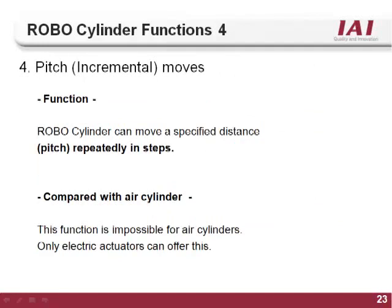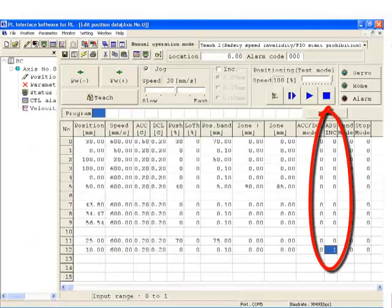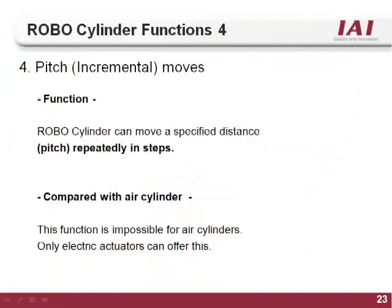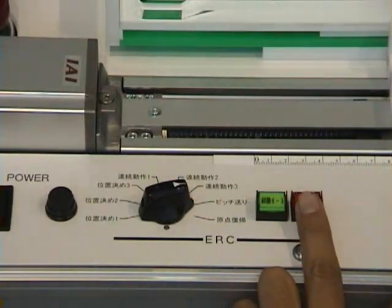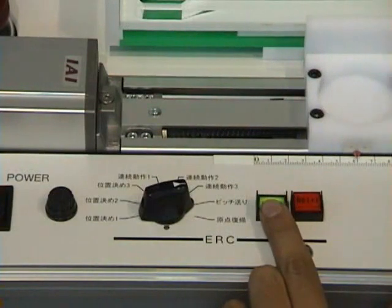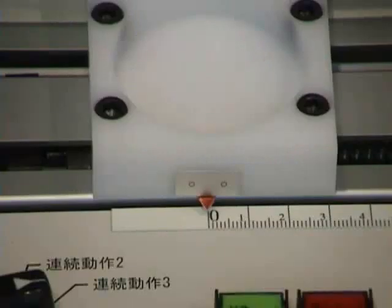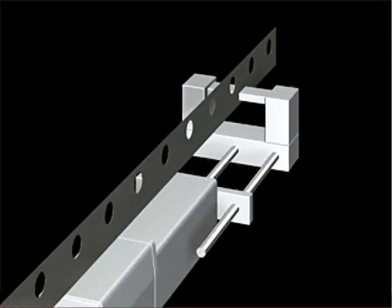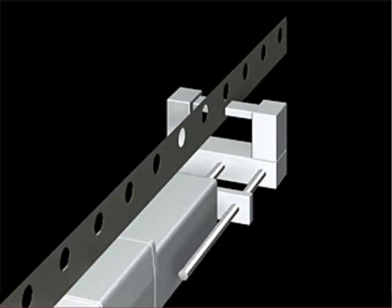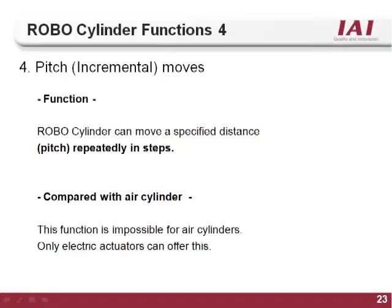The fourth function of the RoboCylinder controller is a pitch or incremental type move. By setting a 1 in the absolute incremental column of the position table, the position will be set as an incremental or pitch type move. When this position is commanded, the actuator will increment the distance set in the position column from its current location. For example, if you have an application that needs a position taught every 10 mm (0, 10, 20, 30, 40, 50, etc.), instead of teaching a position for every location, you can teach one incremental position of 10 mm and call it as many times as needed. Using this feature can speed up programming and reduce the overall I/O count. This function is impossible to do on an air cylinder.